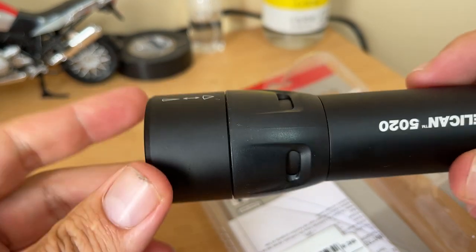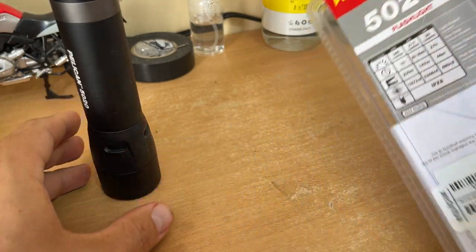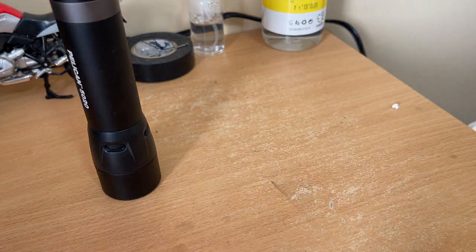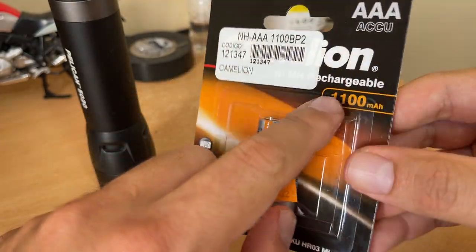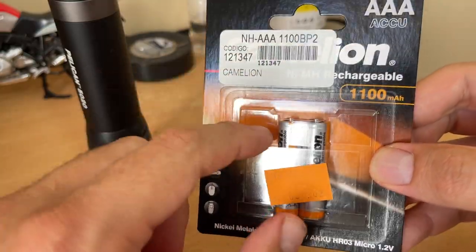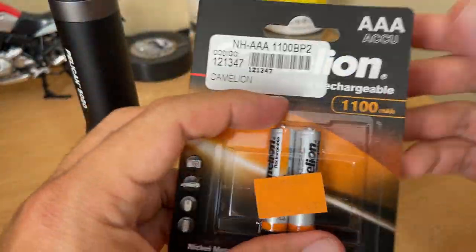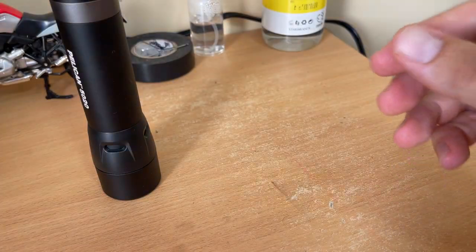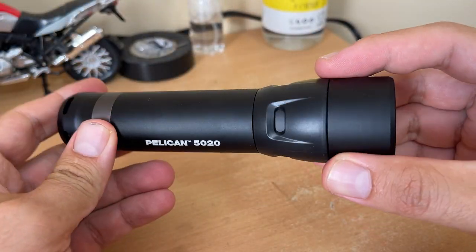I already bought these rechargeable batteries — the Chameleon brand, 1100 milliamp-hours. These are really good and really cheap as well, especially compared to the battery type used in the old O-Light. The flashlight body is aluminum, of course.